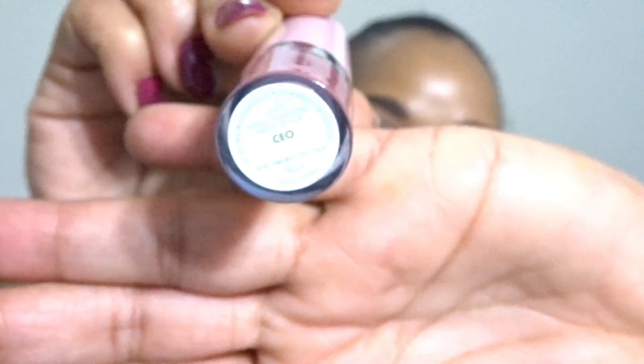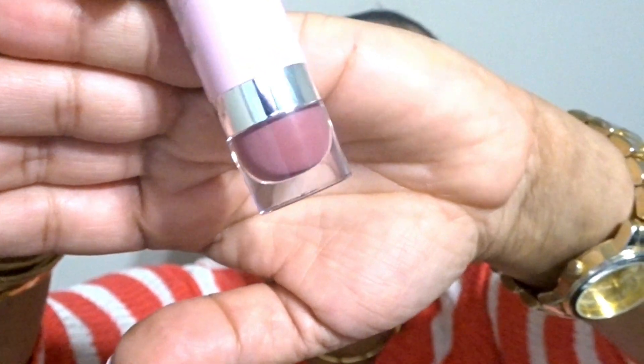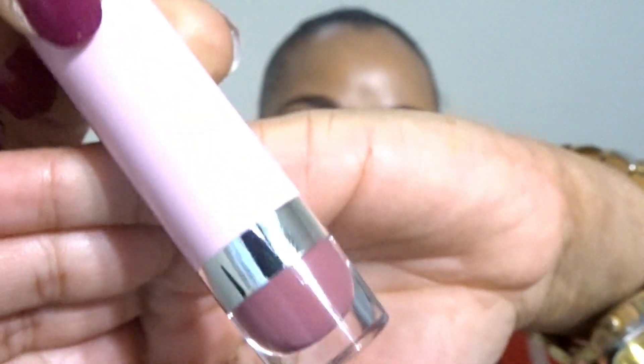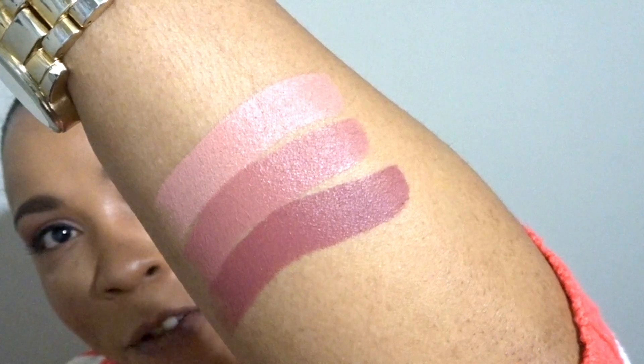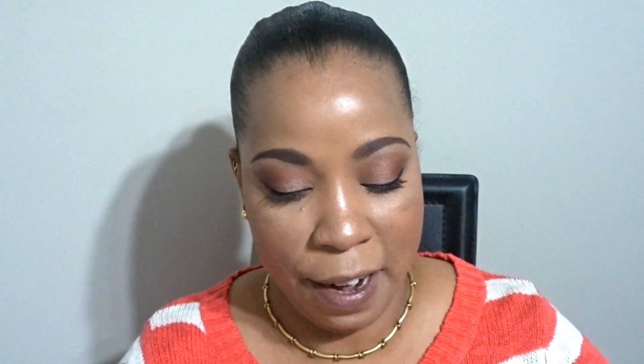The next one is called CEO, and the shade is more of a deeper tone of the mauve shade. Let's go ahead and swatch this one as well. They're so pigmented, creamy, buttery, and soft just from swatching it onto my skin.